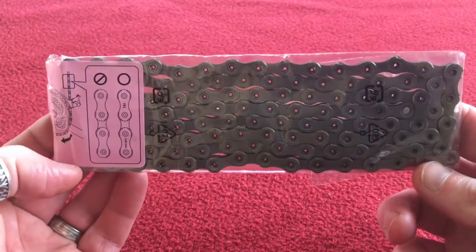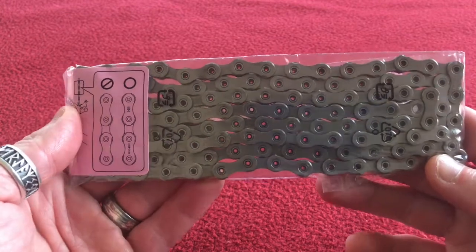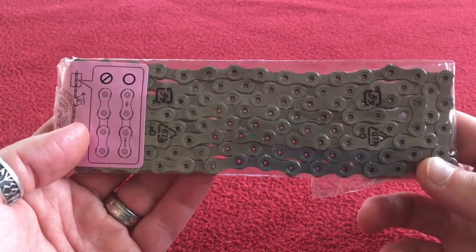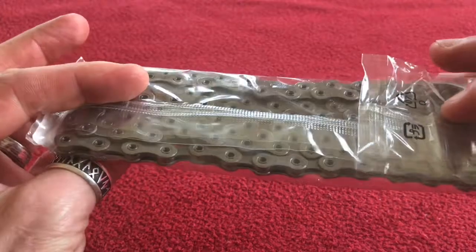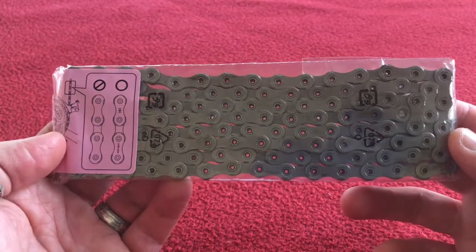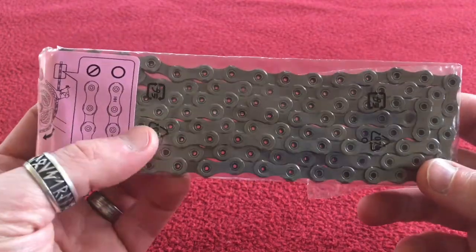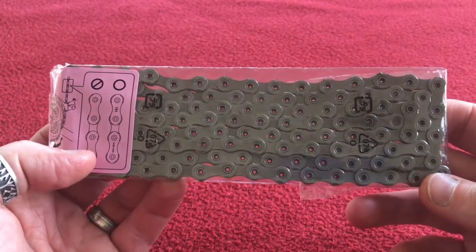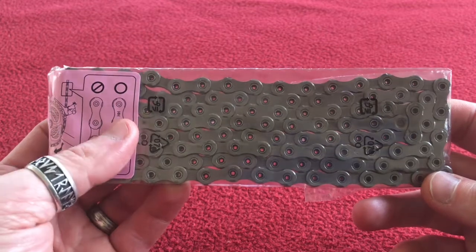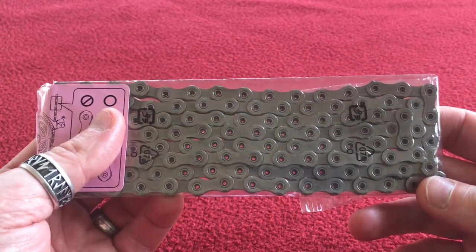I'll also not be using this chain as it is. I'll be degreasing it in my sonic cleaner and putting on a wax lubricant that I've made — I followed another video on YouTube on how to make that, and when I do that I'll take you through the process. I just find it cleaner, it doesn't pick up as much dirt, and I don't have to lube my chain very often. Perfect for riding over here in Guernsey.